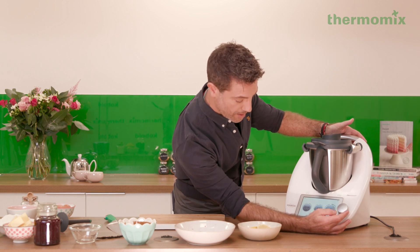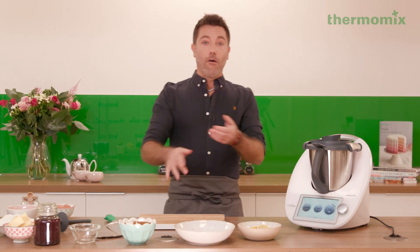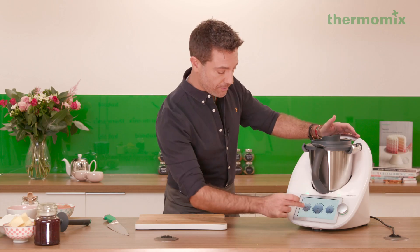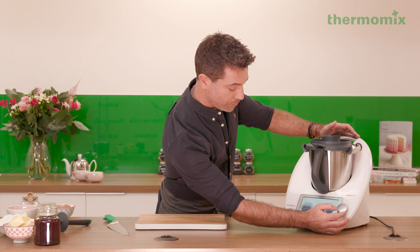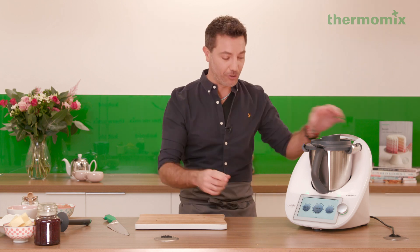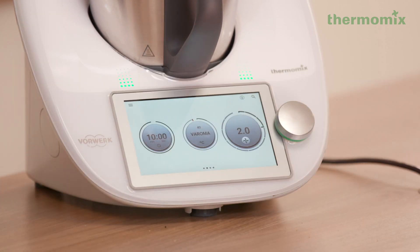Now look what's happening — the machine does everything. After 25 minutes, you put 10 more minutes, and the setting I'm going to use is called Varoma. Varoma is vapors and aroma mixed together, so you're going to get the best out of this jam. The speed goes to number two, and the job is done.